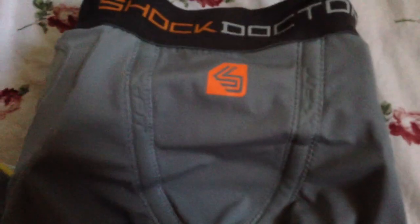The Shock Doctor's waistband is also stretch elastic. It has a logo in front where the cup goes and underneath where the thigh pad goes. Since it doesn't include thigh pads, there's just a pocket for them.